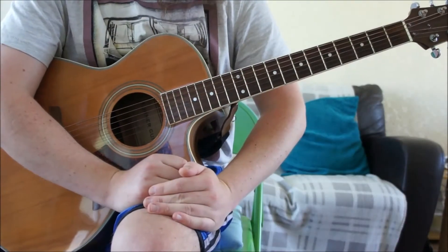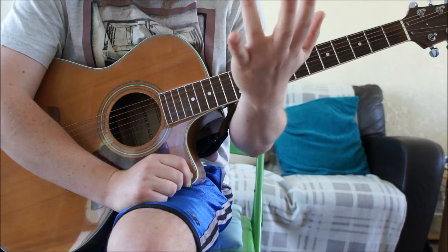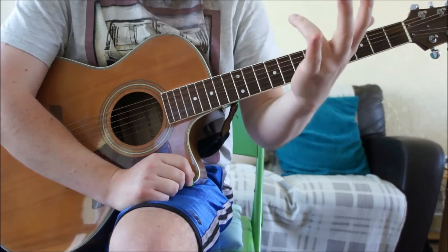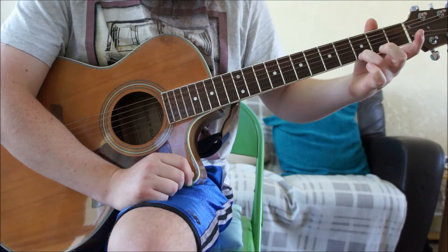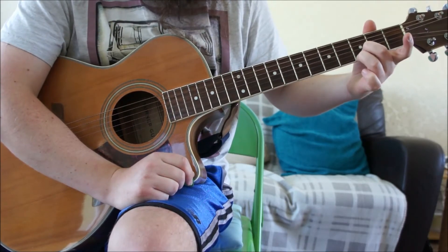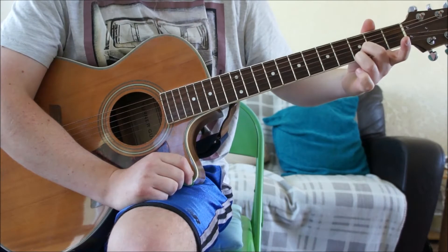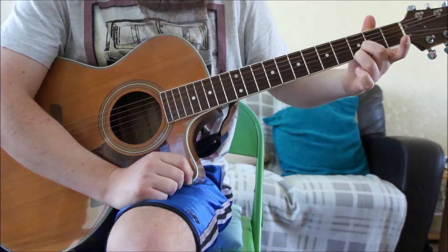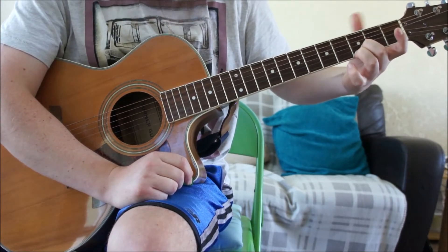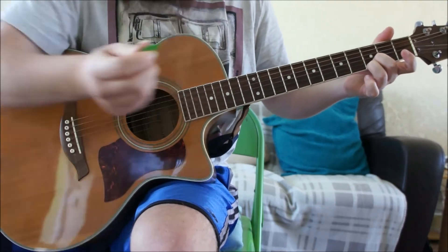We'll have a close-up of the fretboard. With our fretting hand, we're going to start with fingers number two and three — these are the ones in between our index finger and our little finger. Finger number three is going to go on the first string, also known as our high E, and finger number two is going to go on the B string, which is string number two. Both of these fingers are going to be on the third fret. You can count up if you're a complete beginner: one, two, and three — it's usually the first dot on the guitar.